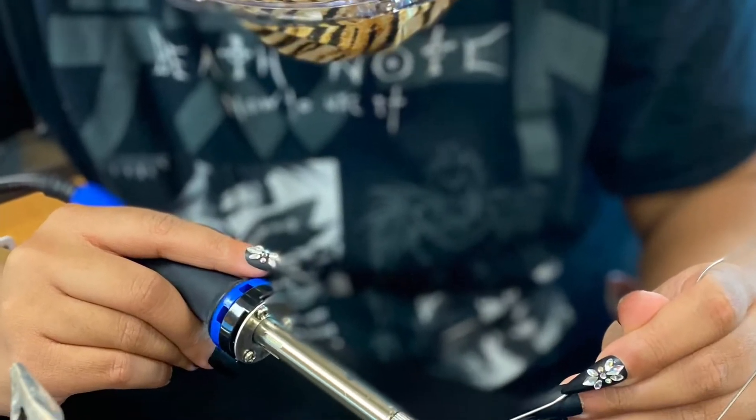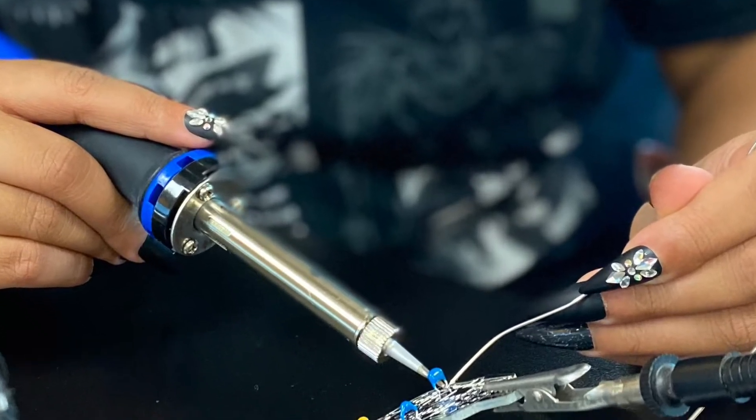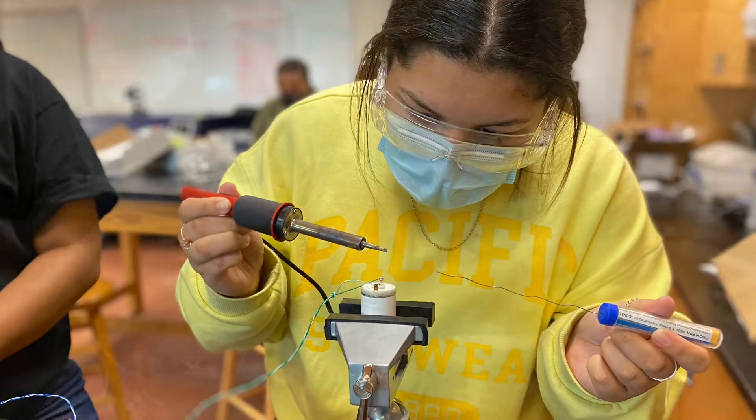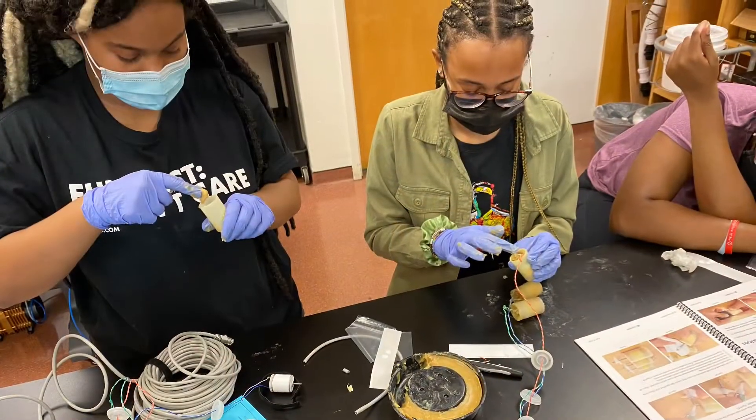But before we got there, we had to learn some new skills first. We had to learn how to solder a printed circuit board, and how to wire up and waterproof our thrusters.